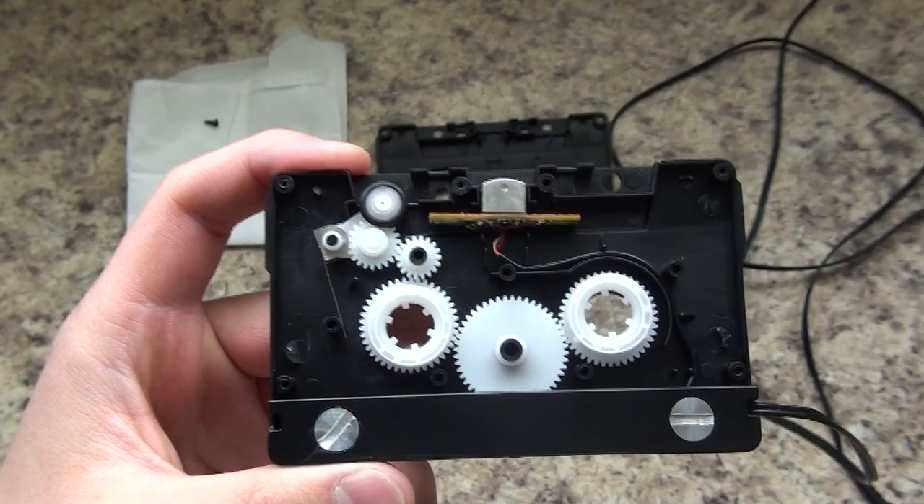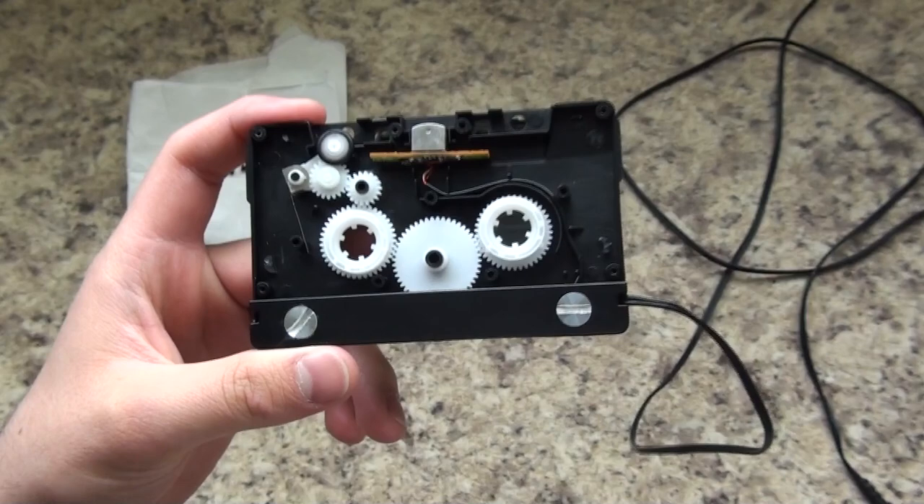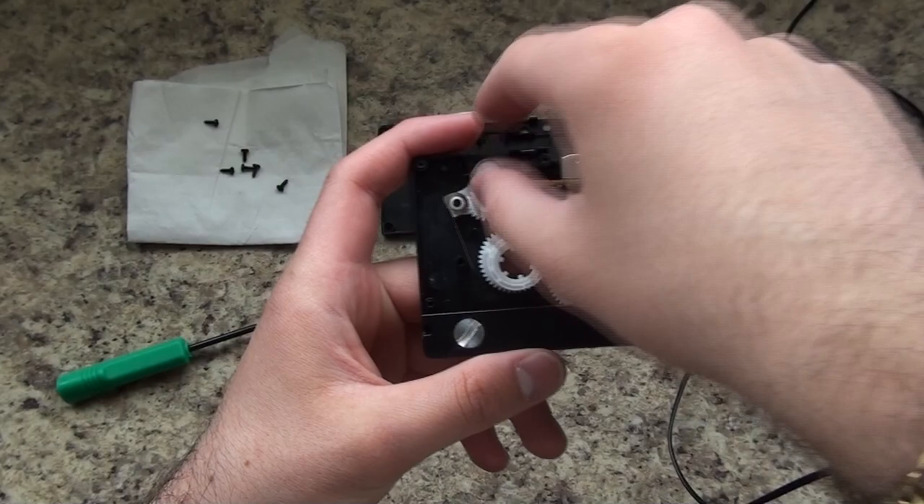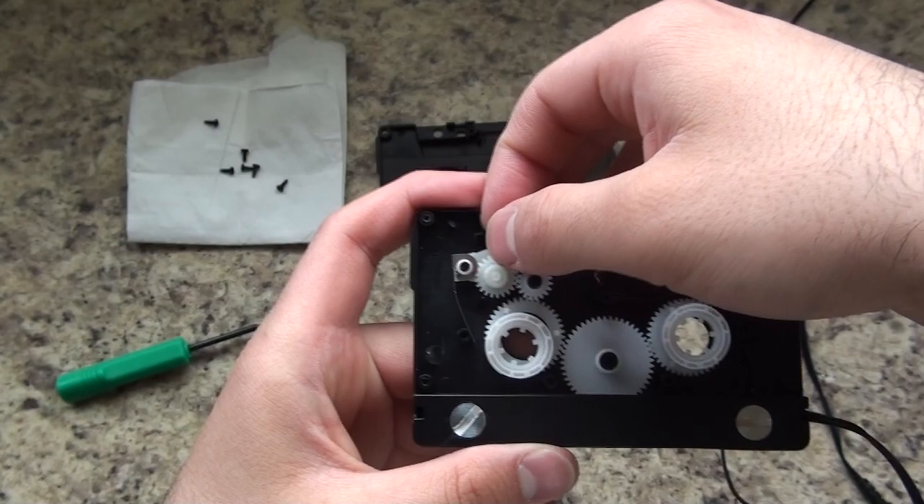The reason is that some cassette players have a mechanism called auto-reverse. I'm not 100% sure exactly how it works, but what I know is that when it goes to reverse, this piece actually locks for some reason — it locks and stops it from reversing. So all you need to do is take out this piece; it's one whole piece.